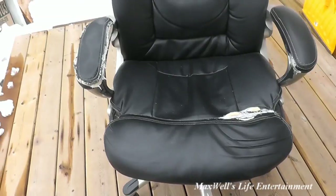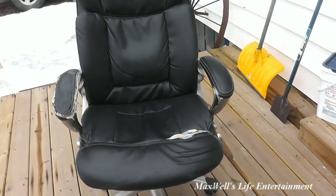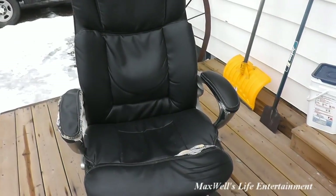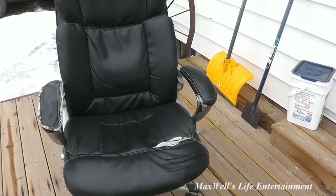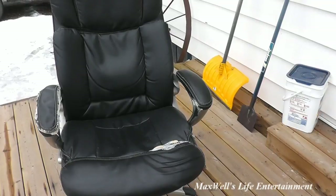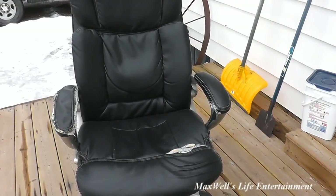I knew then that the end of this chair was close at hand. However, I still kept on using it. I could have put a covering on it if I cared more about preserving it, but I used it — and when you use something that is weak, it tends to rip.